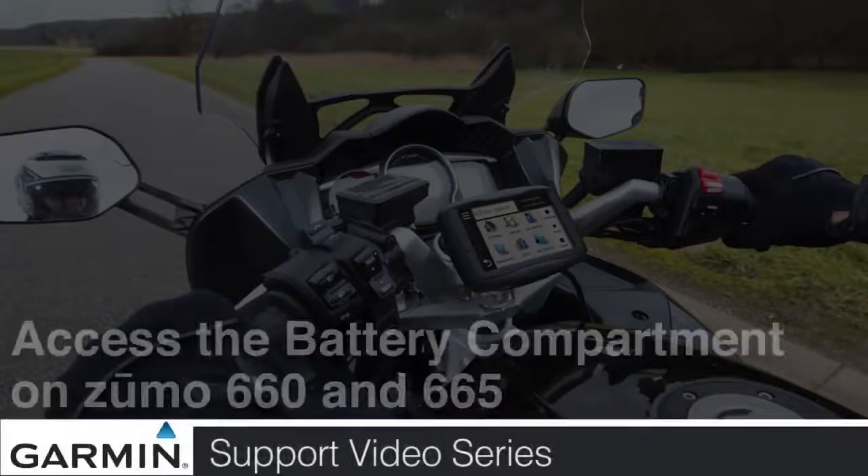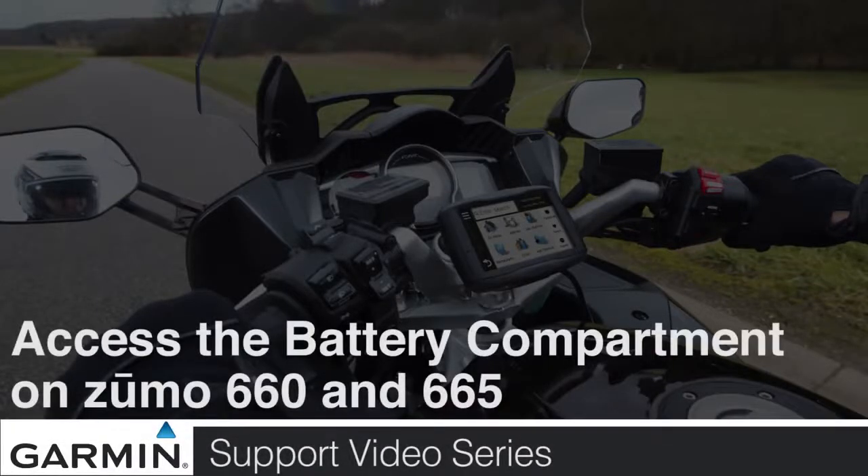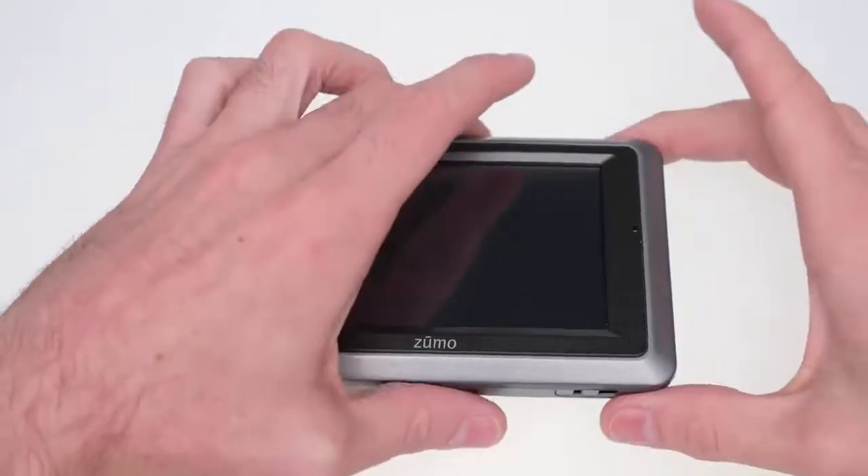Today we'll show you how to access the battery compartment on your Zumo 660 and 665. Begin by looking at the back of your Garmin.